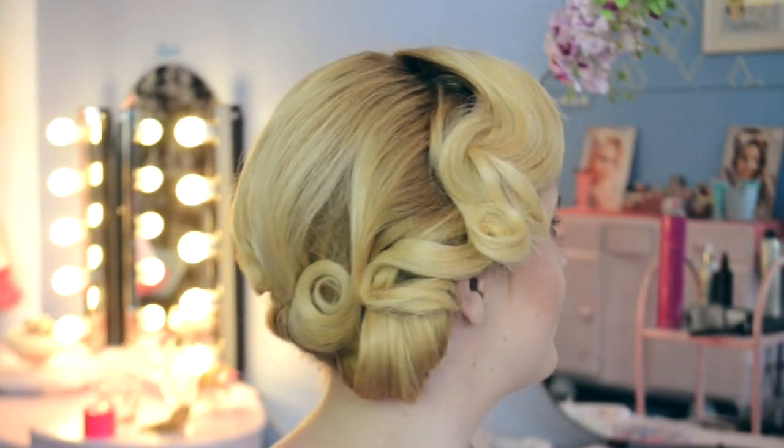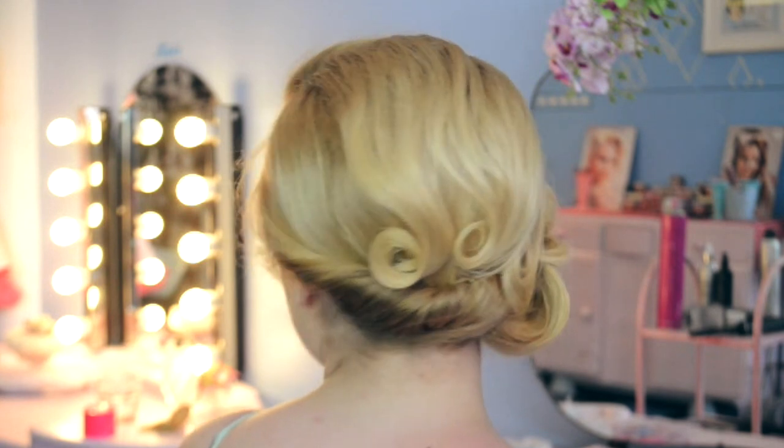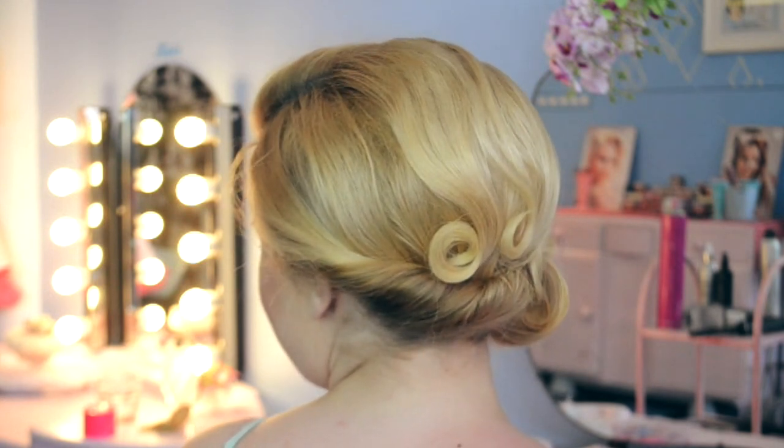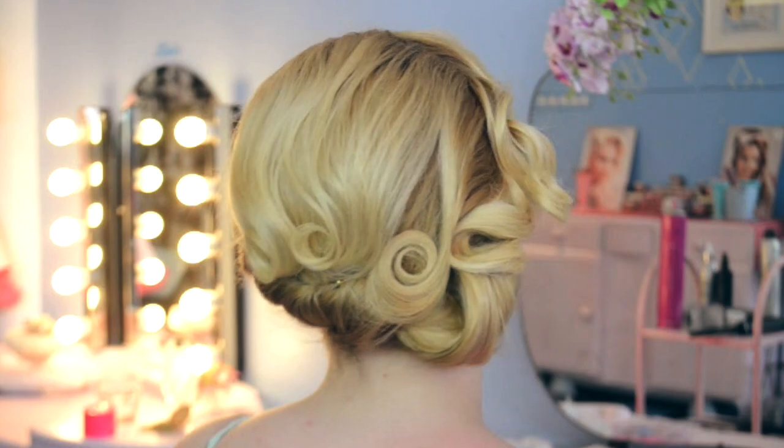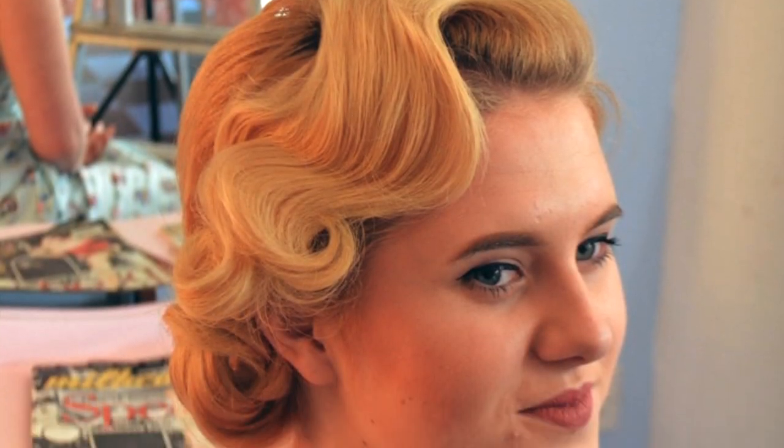Here we have our final look — a really gorgeous 20s inspired finger wave pin curl detail hairdo. You can have fun with this hairstyle, play with the pin curls, make it your own, and just work with those curls.